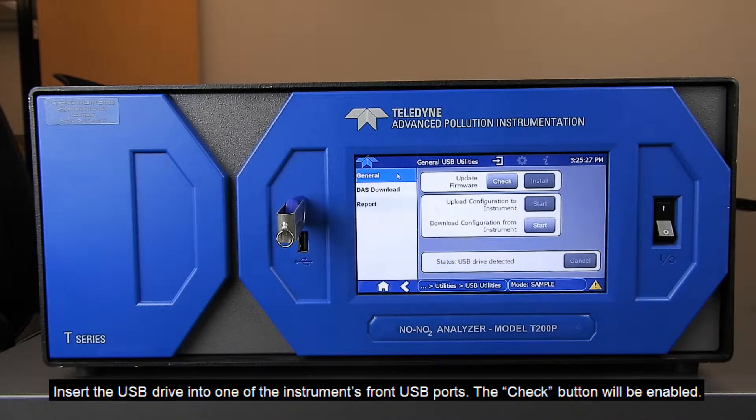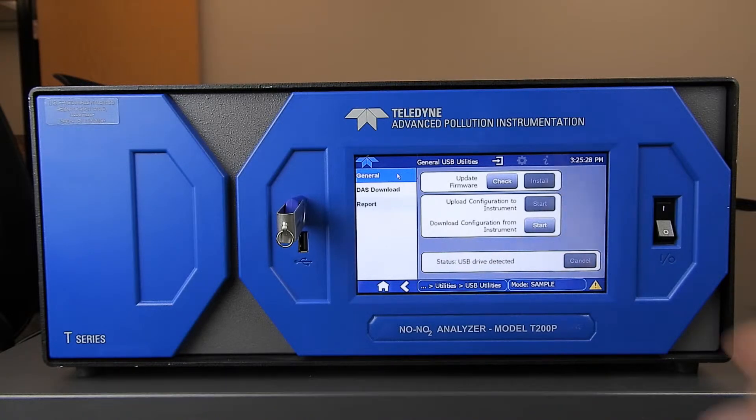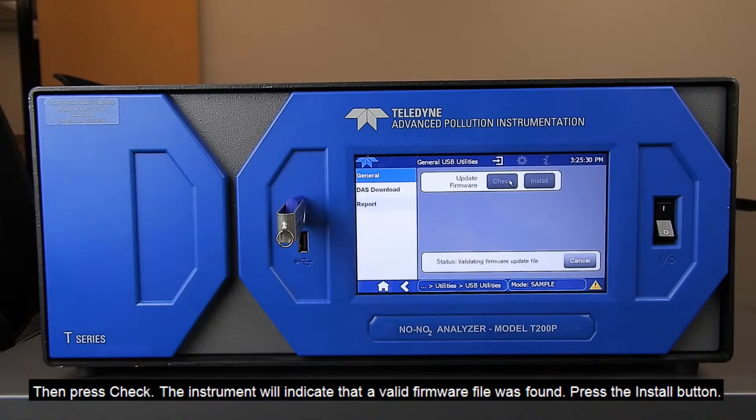The Check button will be enabled. Press Check. The instrument will indicate that a valid firmware file was found.